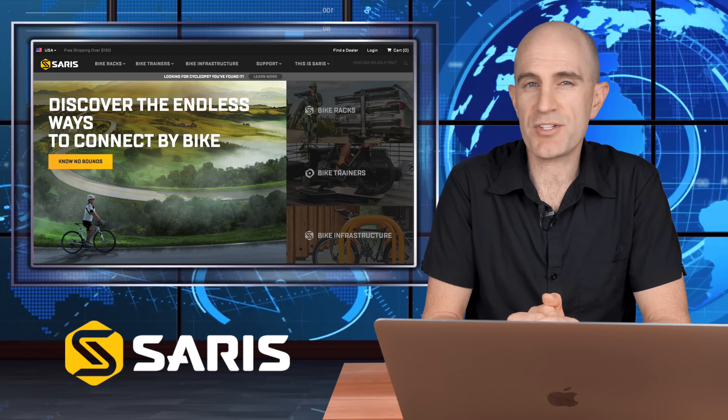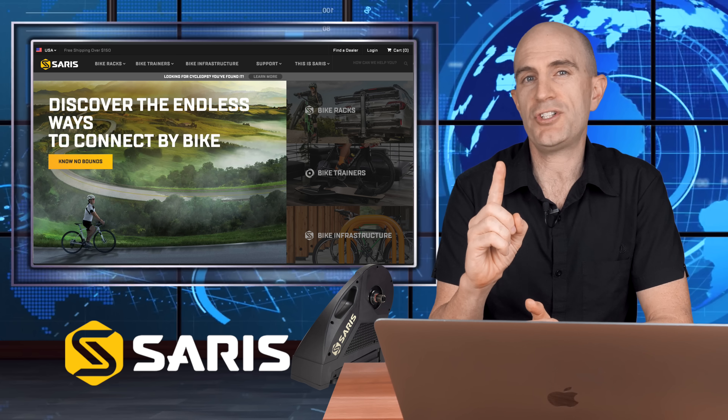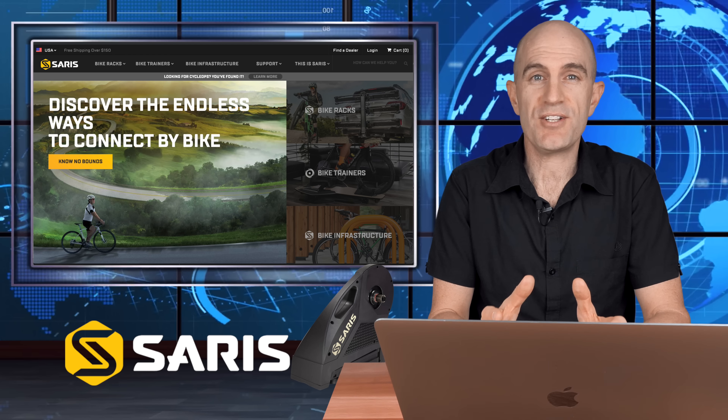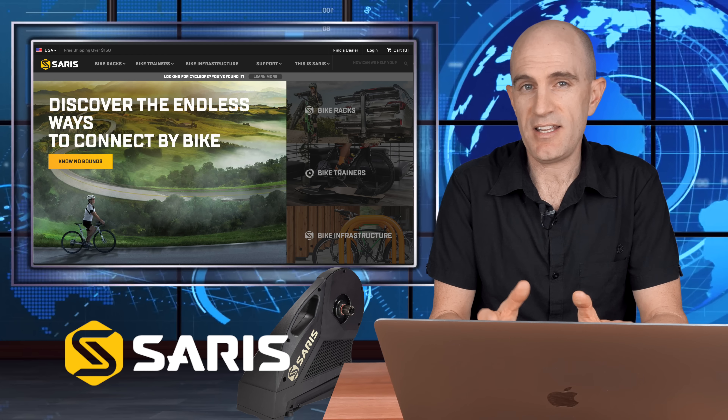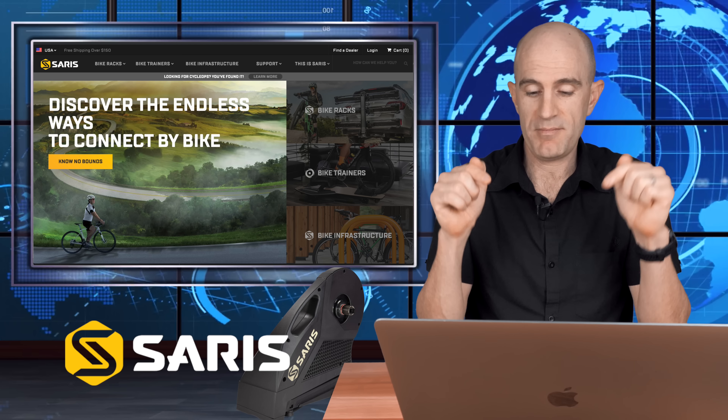Saris, formerly known as CycleOps, got in a few days early and announced three products just before the show — a new trainer, a new desk, and a premium-level rocker plate. Focusing on just their new trainer for now: the H3. In summary, it's a quieter, cheaper Hammer. I'll link my review of that trainer below.